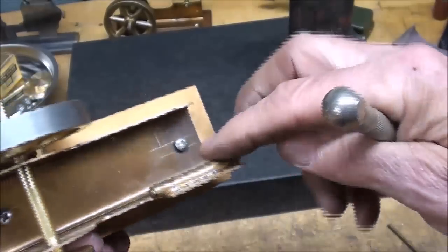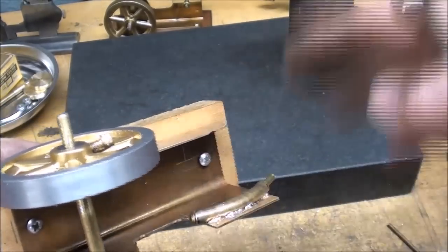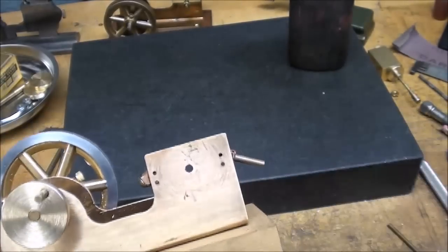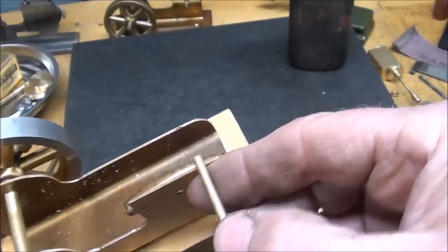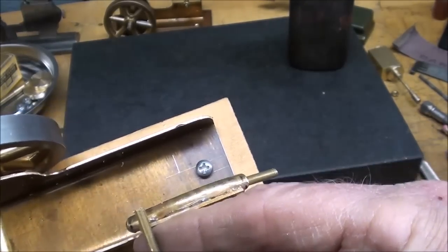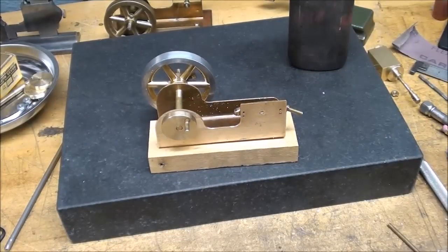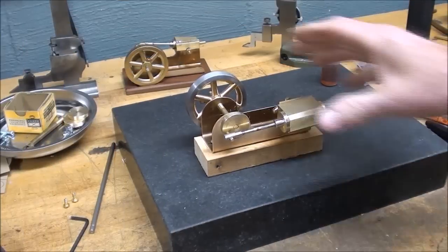I do not recommend that you try this unless you're an experienced and avid model builder who does all kinds of things. If you're a first-timer, you're going to need to use that method I told you about — just some short stubby pieces of copper or brass sticking out, connected with a T. It'll work just the same.